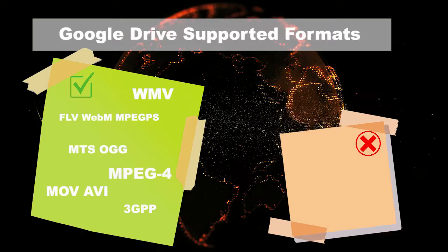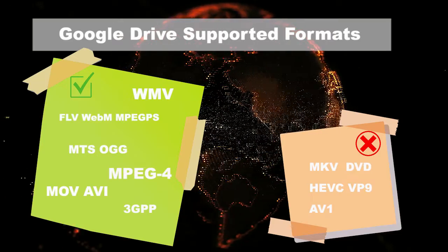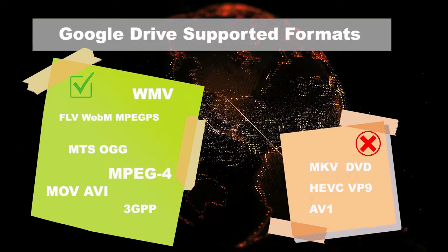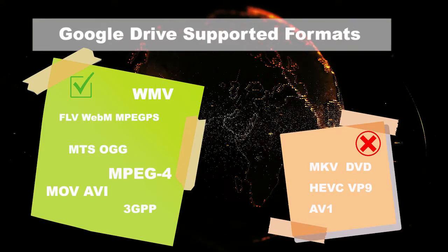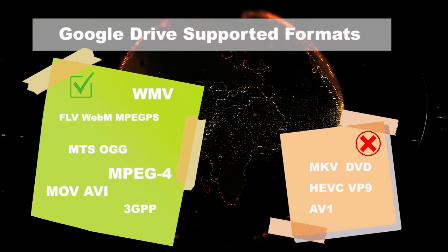However, MKV container format, all DVD files, and newer codec formats like HEVC, VP9, AV1, etc. are not officially supported by Google Drive.